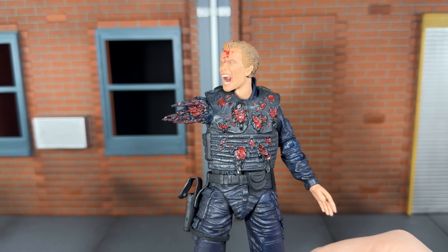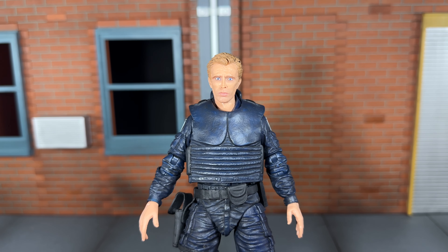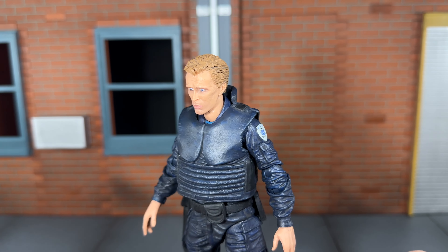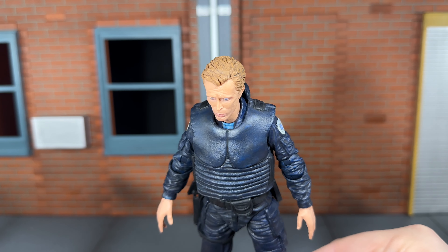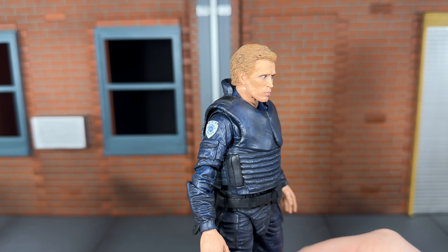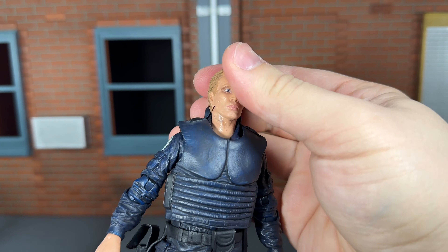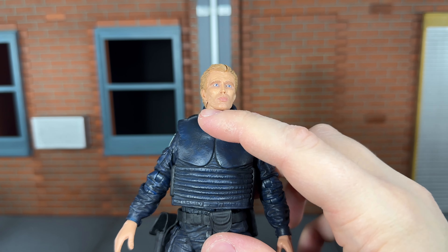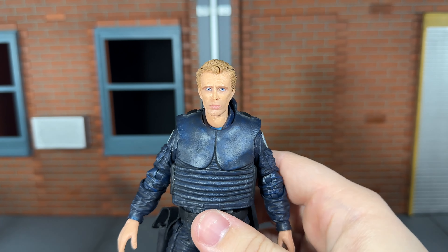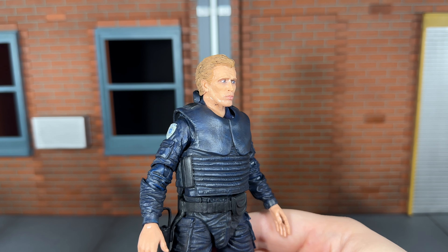Now let's take a closer look at his regular head sculpt. I think NECA did a phenomenal job at capturing Peter Weller's likeness — the sculpt looks amazing. The hair is sculpted really nicely and has a nice dark brown wash over top bringing the details out really well. All of the head sculpts on this figure are done very well and really capture his likeness. The one weird thing when switching heads is there are some black scuff marks on his neck that I couldn't get rid of, so that is a bit unfortunate. If you have his neck posed a certain way you won't see it, but from the side it's pretty noticeable.